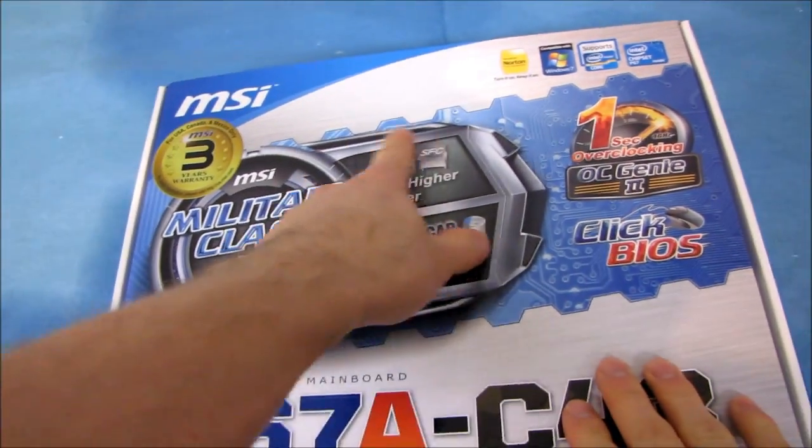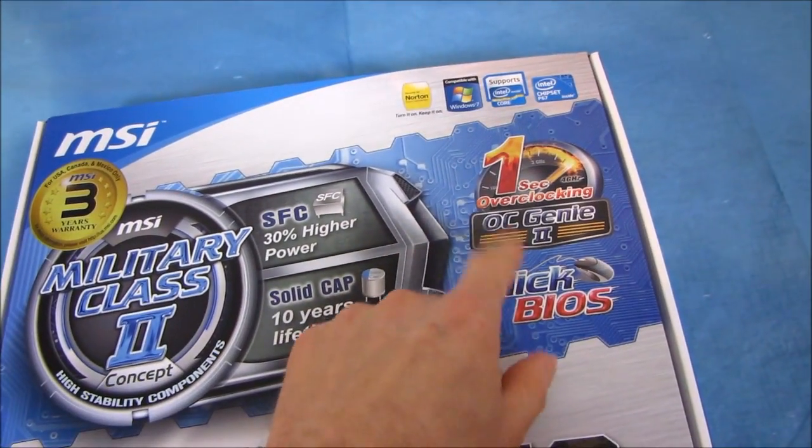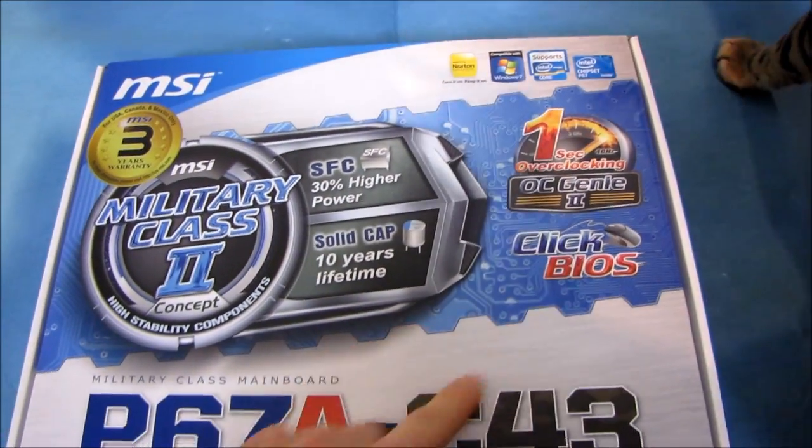It features the Military Class 2 concept with super ferrite chokes and solid caps. It's got OC Genie 2 for one-touch overclocking of K-series processors, as well as a UEFI Click BIOS.